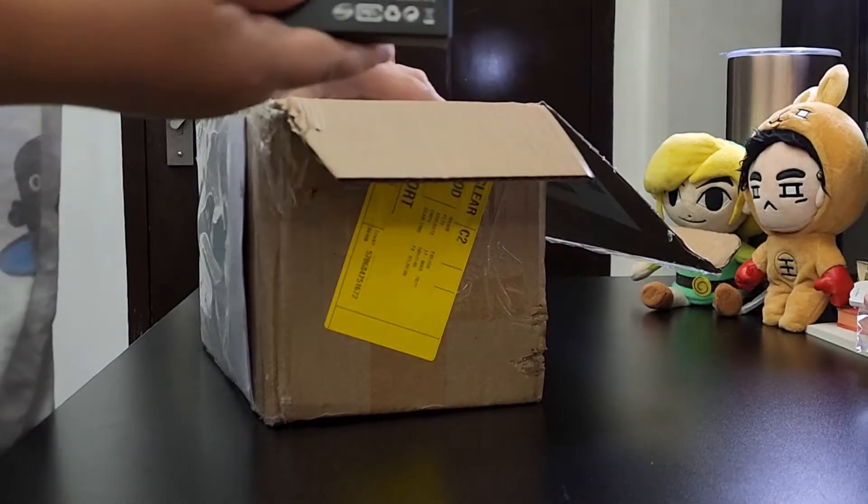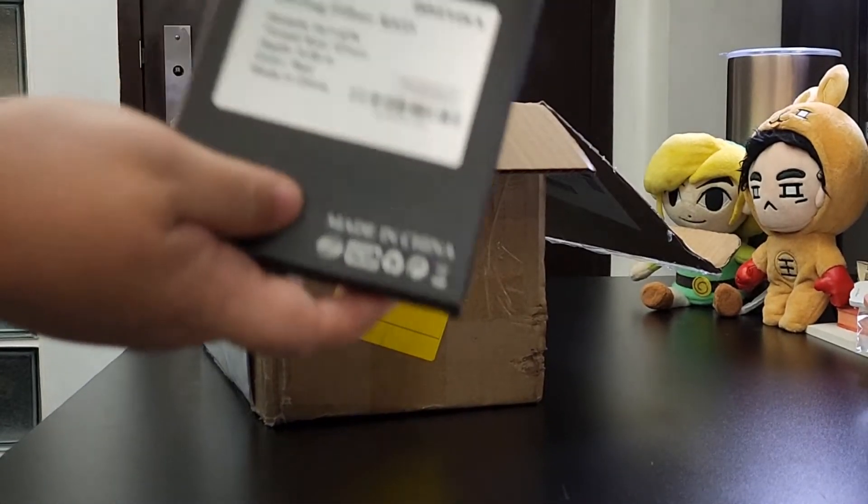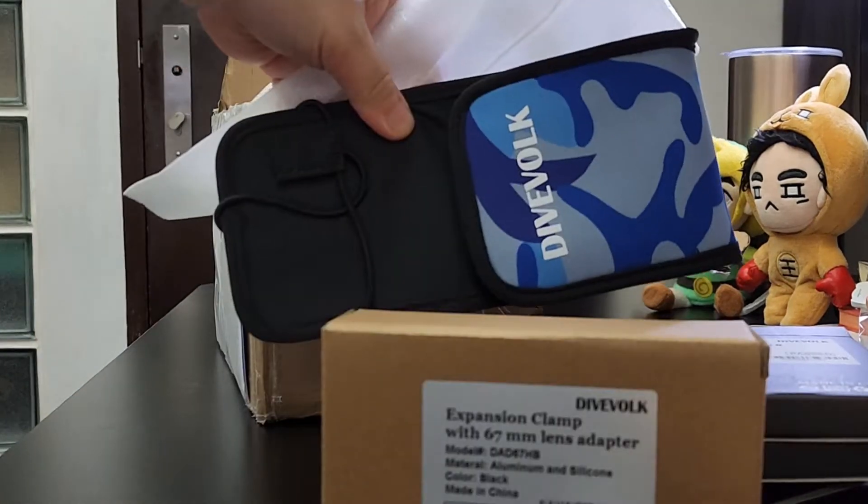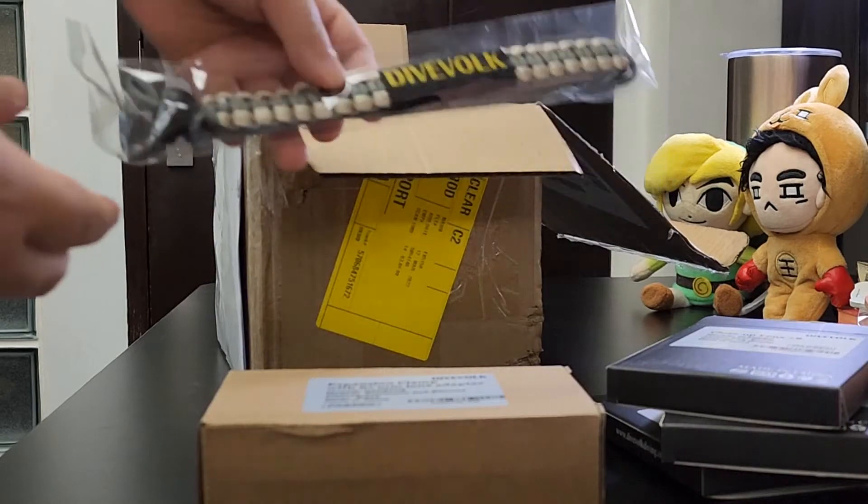These are the red filters and close-up lens that I got. They gave me a free protective cover and hand strap too.